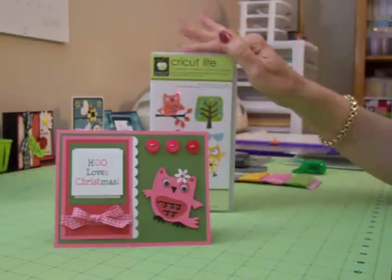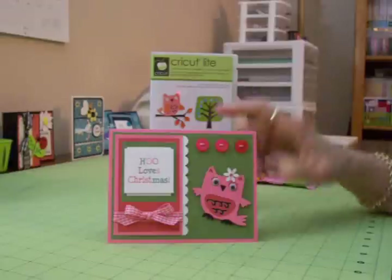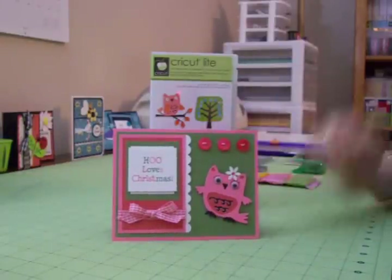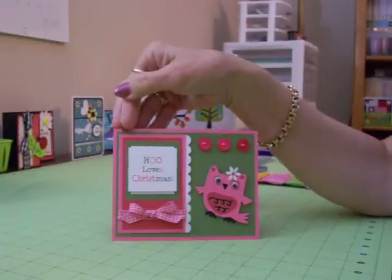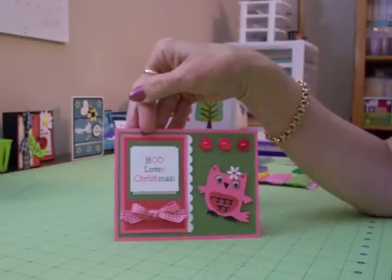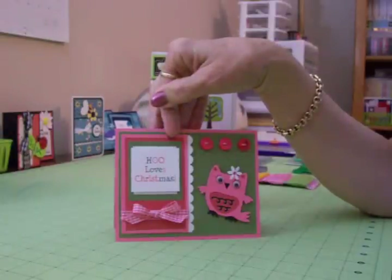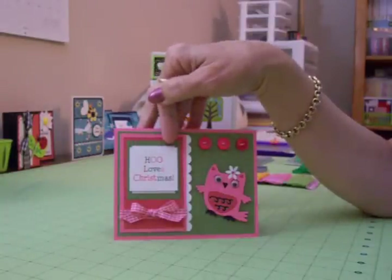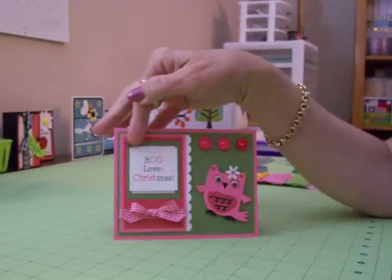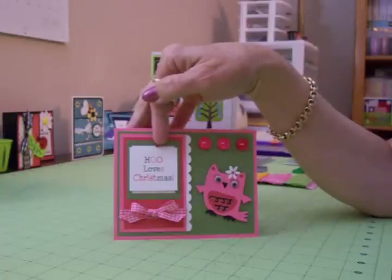I used Hoot and Holler from Cricut Light. My pink card base is four and a quarter by five and a half inches. I have a green mat which is four by five and a quarter. Over here under the sentiment, the pink mat is two and a half by three and three quarters. Then I have a red mat which is two and a quarter by three and a half. Under my sentiment I have another green mat which is two by two and a quarter. I cut two mats for my sentiment — one is underneath going one direction and the one with the actual sentiment is turned the opposite direction, each cut at one and a half by one and three quarters.